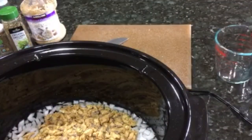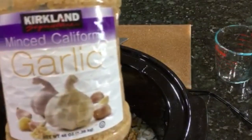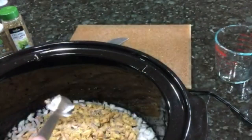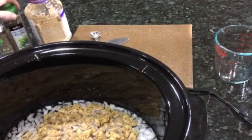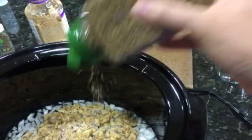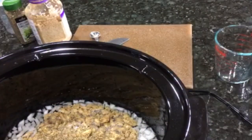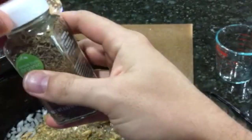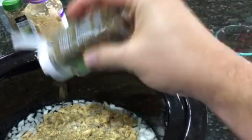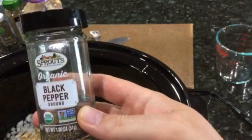Next we're adding two cups of dry, not rehydrated, soy curls — we actually added a third cup as well, so keep that in mind. The recipe calls for three cloves of minced garlic. We buy pre-minced garlic because it's convenient and we go through a lot of it. For spices, I just told my husband to shake them in until it looked pretty — so he has oregano, thyme, and black pepper going in.